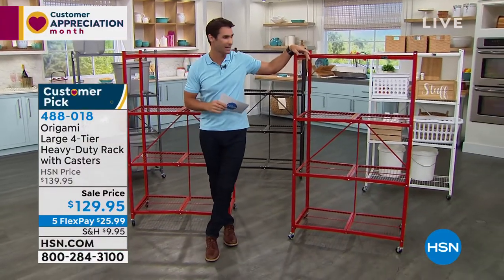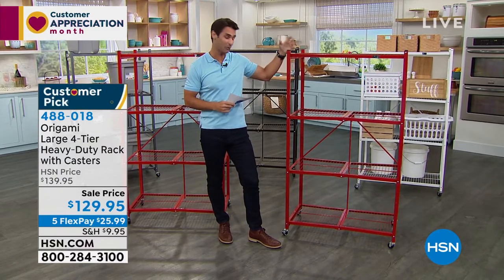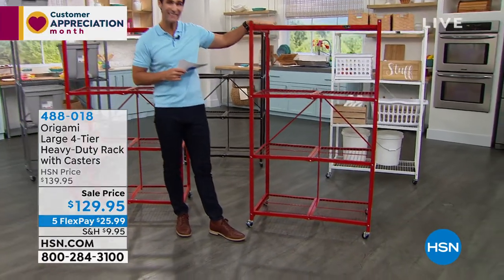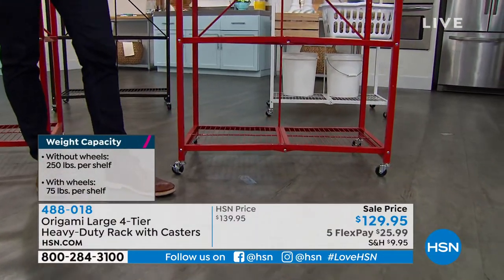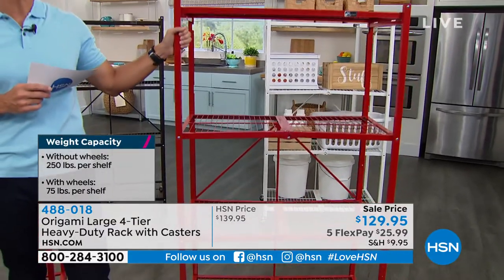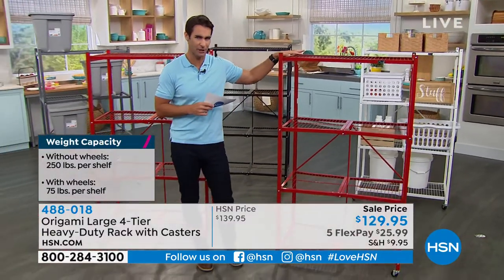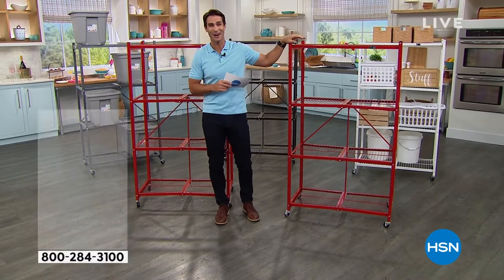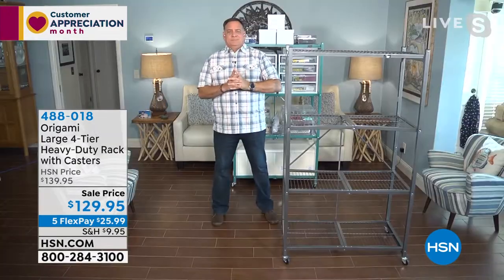Today it's $129.95 for all of this storage. If you have the wheels on and you're going to be moving things around, you can store 75 pounds per shelf — that's 300 pounds total. But take the wheels off, if you have it in a permanent place, you can store 250 pounds per shelf. That's a thousand pounds of clutter and storage you're going to be able to put on this Origami rack.